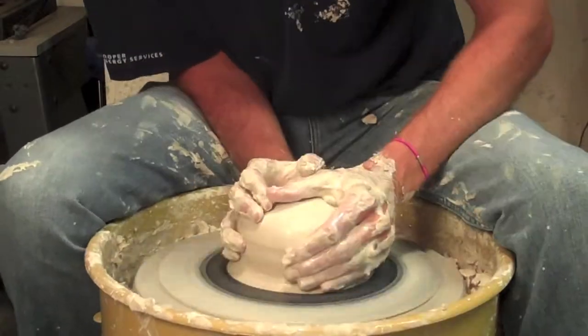More teapots! Cutaway teapot number two, which is the fifth teapot in my six-part series on these.